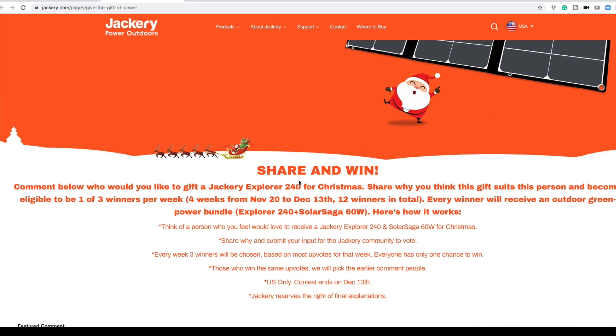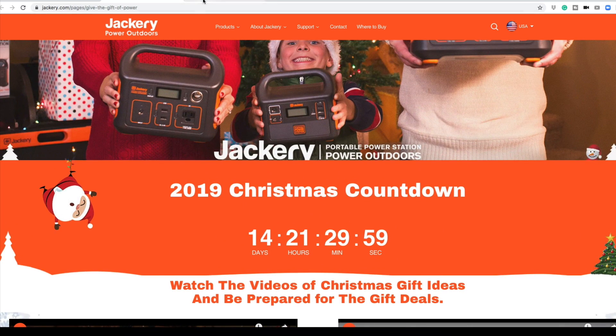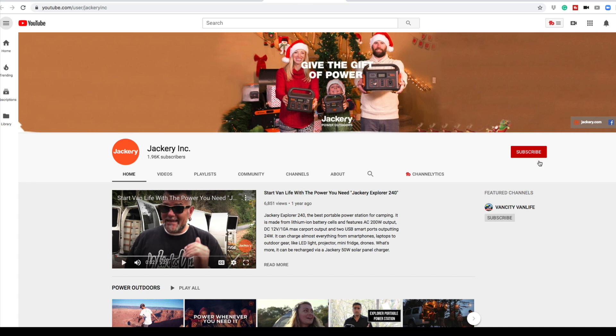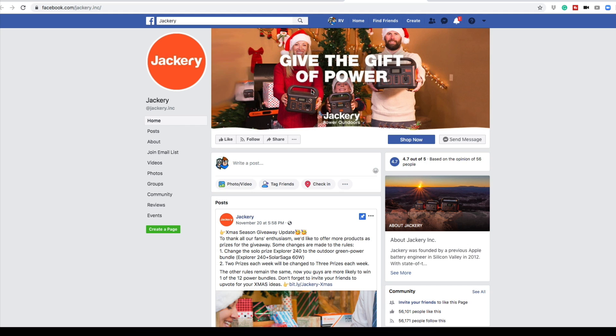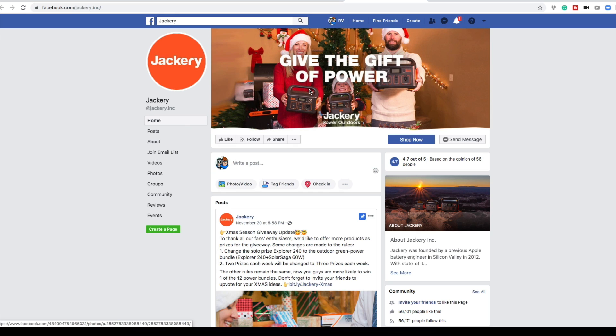And you can share and win. Go to all their different social media pages. Like Twitter — here they are on Twitter, be sure to follow them. YouTube — hit the subscribe button and follow them. And also Facebook — like and share them on Facebook. Jackery. That way you'll always get their deals. They offer specials year round, but you can't pass this up for Christmas. If you're looking for a gift for someone that's hard to buy for and you think this will fit them, there you go. You can give them power — give them the gift of power.